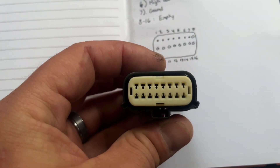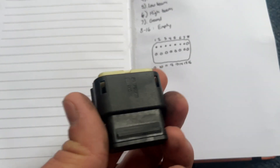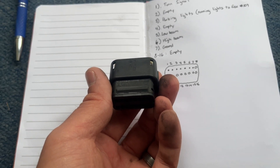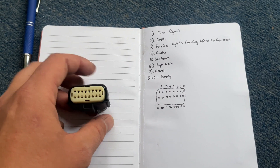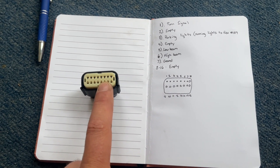On this connector, the pin order will be opposite — 1 to 7 from right to left — so that when you plug it into the headlight, you have 1 to 7 left to right. Now we're going to get started putting some one-to-two foot pigtails off this and wiring up the harness.